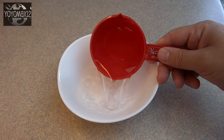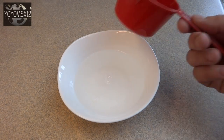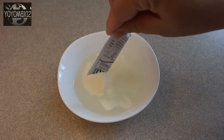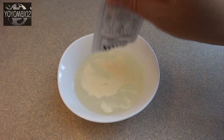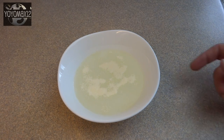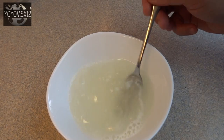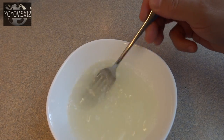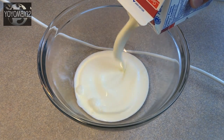In a small bowl, place ¾ cup of cold water and sprinkle over it one envelope, or 7 grams, or 1¼ teaspoon of unflavored gelatin. Allow it to sit for about a minute, then microwave for about 35–45 seconds, give it a stir until the gelatin dissolves, and then allow that to cool.